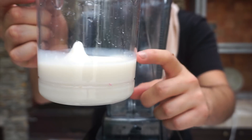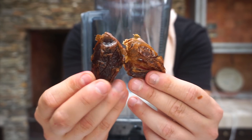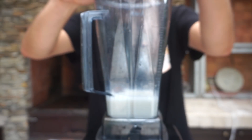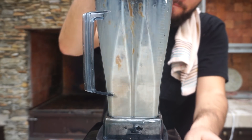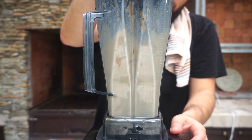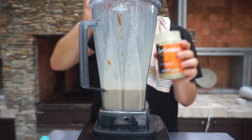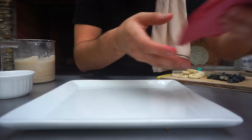To make our peanut butter syrup slash sauce, I'm going to use coconut milk, two dates, and two spoons of peanut butter. I ended up blending this, then realized I ruined it because I added too much liquid — so use half a cup, not one and a half cups. I had to fix it by adding some cashew butter until I got the consistency I wanted. Now let's assemble our pancakes.